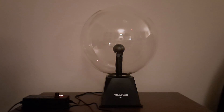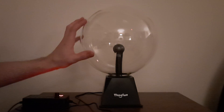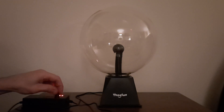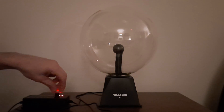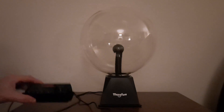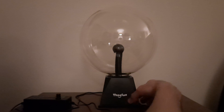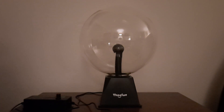And it broke. So that's what happens. But I'm sure I can find a video where I figure out what I can do to fix it. So don't do this at home — you'll break your plasma ball. Interesting, nonetheless. All right, see you guys next time. Bye.